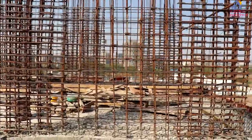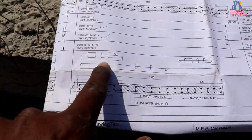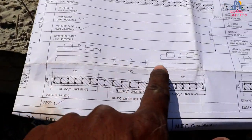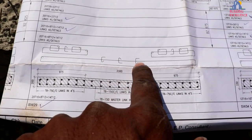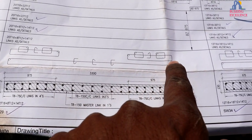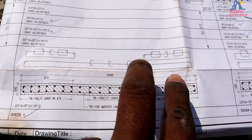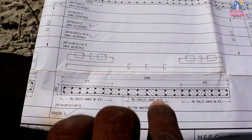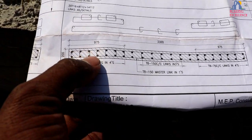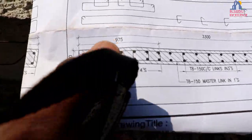Here is how the shear wall reinforcement is designed. This is the master ring and hooks are provided here. Then 975mm rings are inserted into both sides, and the stirrups are small. The hooks are inserted in between. Let me show you the detail — how many numbers of bars are put in the shear wall.